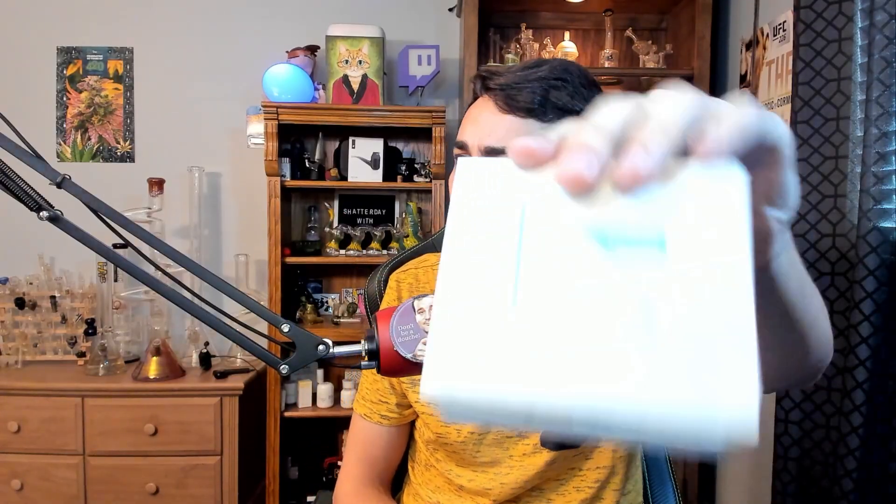Seriously, keep your glass clean. Nothing makes a sesh better than perfectly clean glass. Using nasty old glass really ruins your sesh. Don't let your laziness ruin your smoke seshes. Stoners aren't lazy — we're productive. We clean our pieces and then get high. One other thing I want to mention that helps me keep my glass clean is I got these little alcohol wipes.